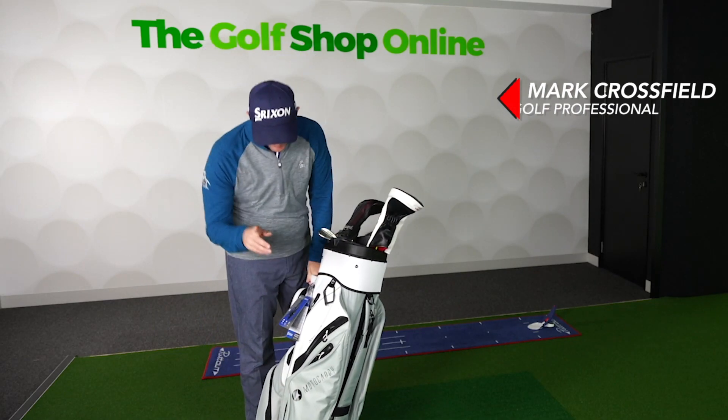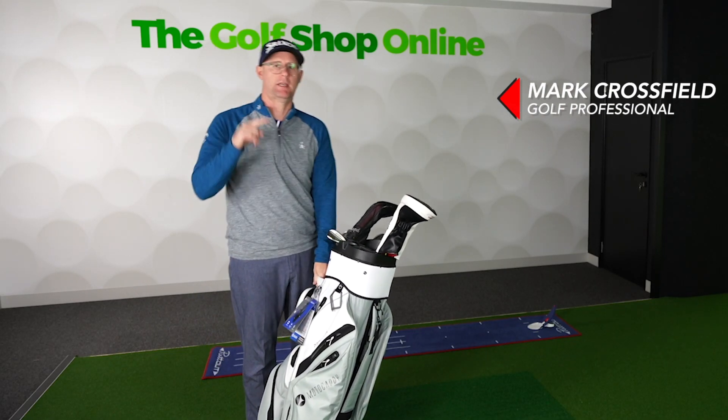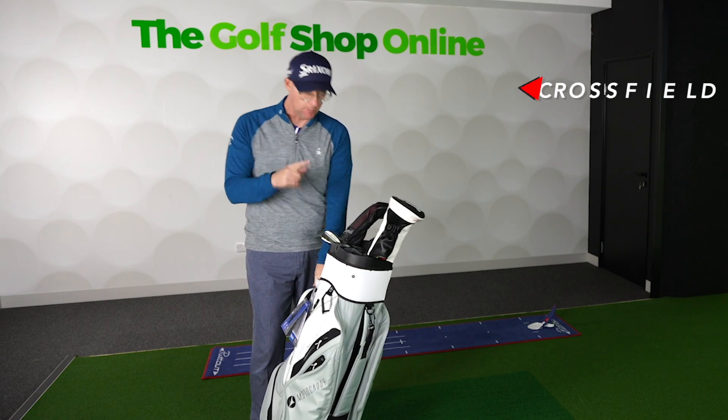Let's take a closer look at the Motor Caddy Pro Teca Golf Bag. Now this bag is super clever.